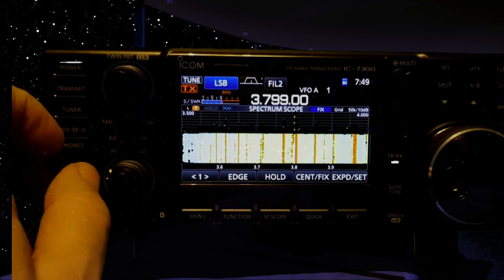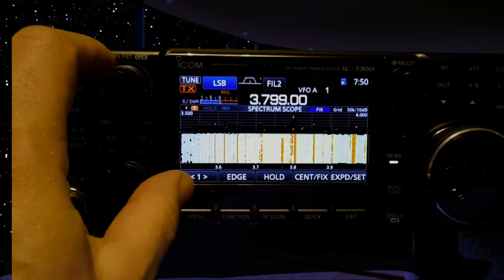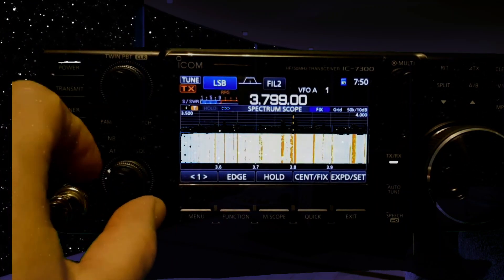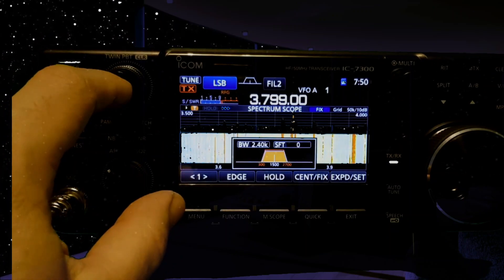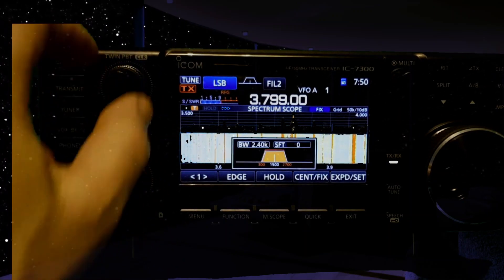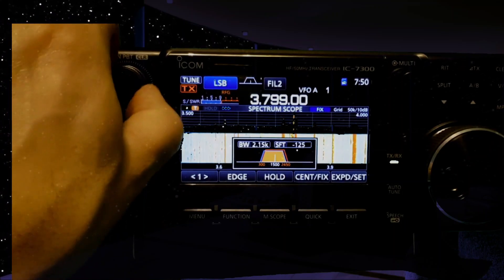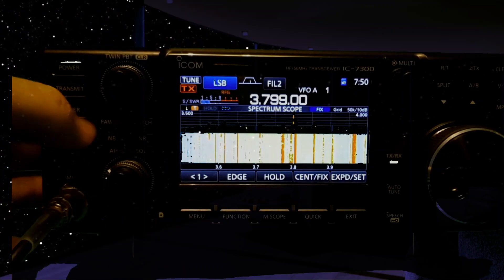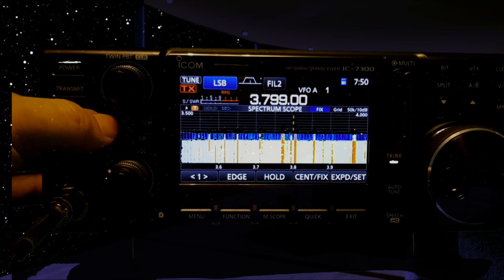No worries. Let's hold in the filter here — that's your default. So if you go like that, push it once and turn to the left, there we are.